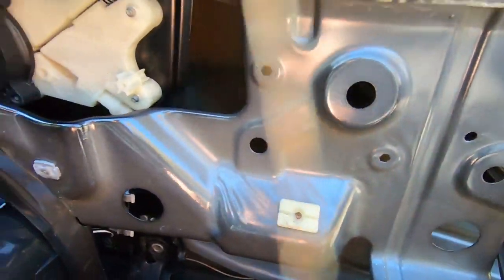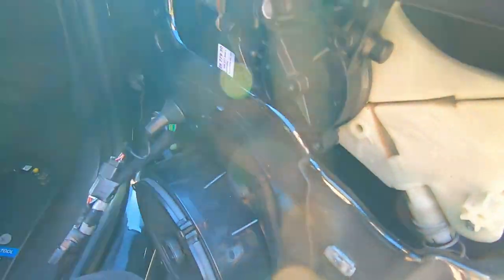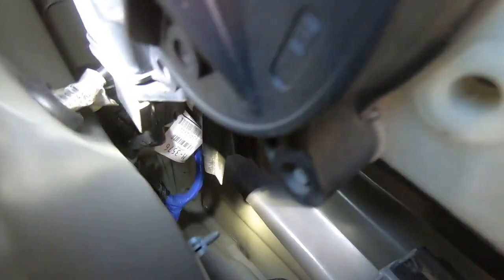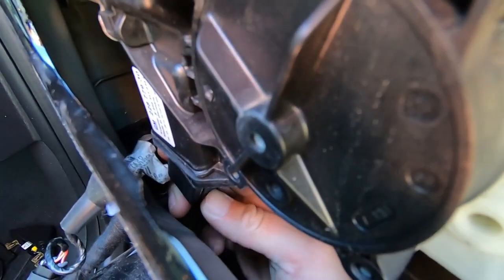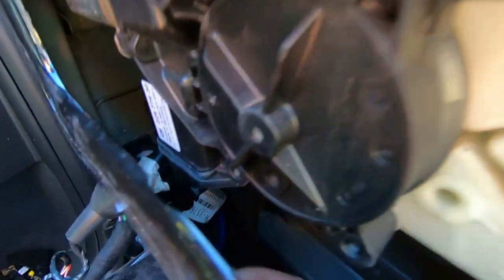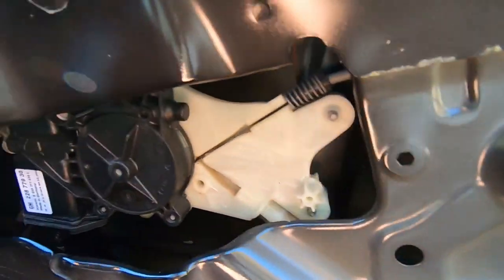Sneaking the rest of the regulator out. It's held in still by a harness — there's a harness right there. We need to disconnect that. Pressing the tab and pulling it right off. That's the harness — press the tab, pull it right off. Now that it's off, we should be free of obstruction to pull the regulator out of its position.